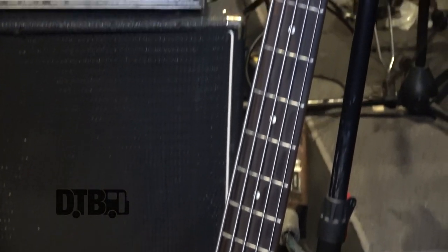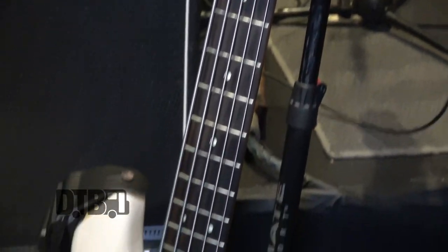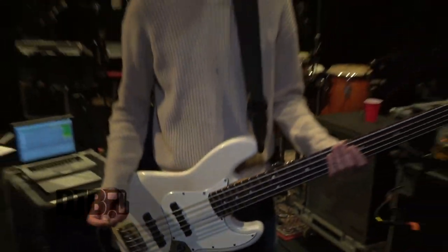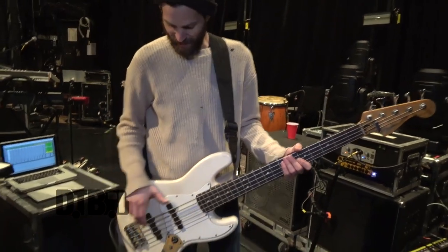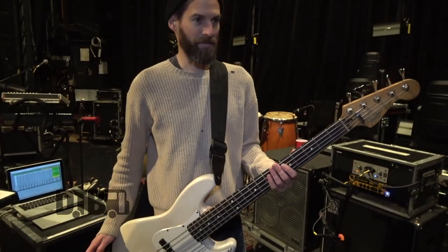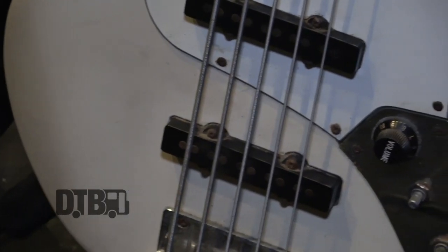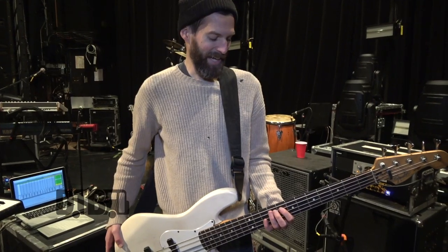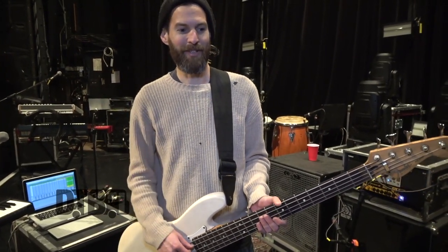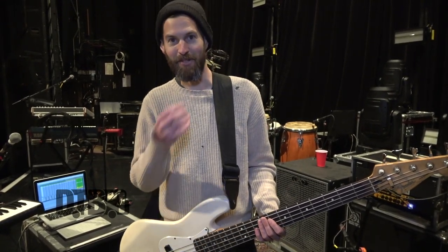This is a very cheap Fender Mexican Jazz Bass. I swapped out the pickups, but everything else is the same cheap model. I just liked it and have stuck with it for a long time. These are Lindy Fralin pickups — just a hand-wound kind. I've had this bass for about 17 or 18 years, maybe more. The action is really high, which feels weird for other bass players, but for me it feels normal. I tend to use pretty heavy strings and never change them, maybe every 18 months or something.